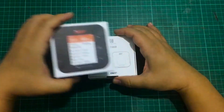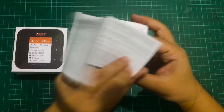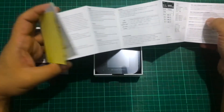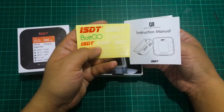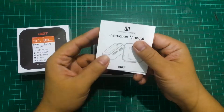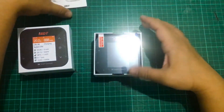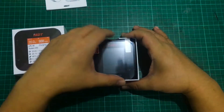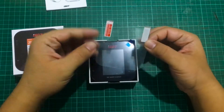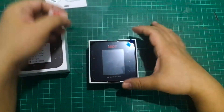Opening this box up, I'm very happy to say that there is a hard manual. It also comes with some stickers. You can also download the instruction manual from the website — I'll put the link in the description. Much like the Q6, this also comes with a screen protector.